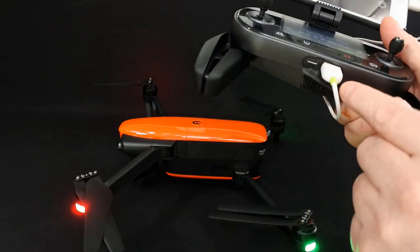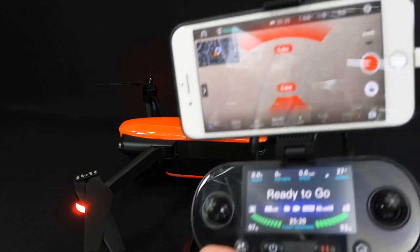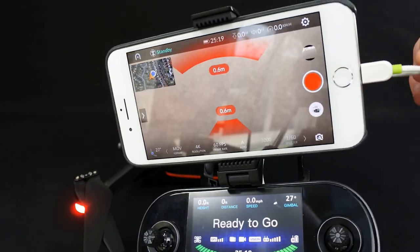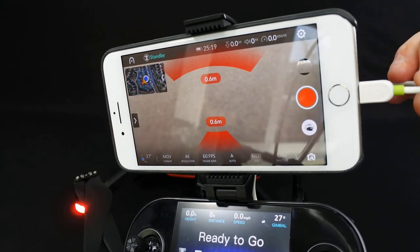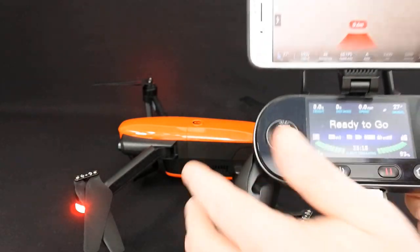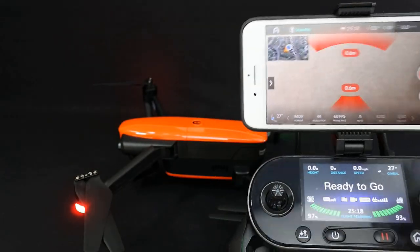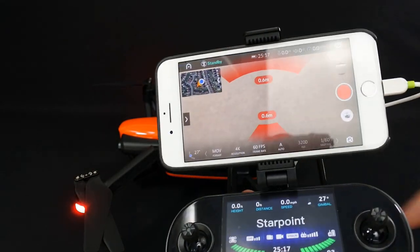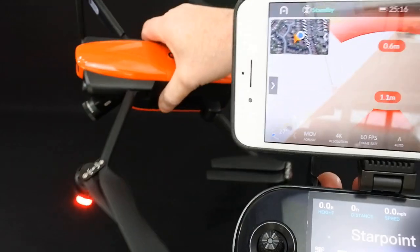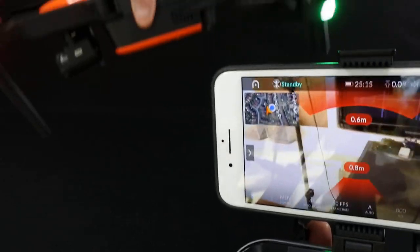We've now connected it to the app — very DJI-esque, USB plug at the bottom into your iPhone or any Android. It runs on both. The app is called Autel Explorer, you can download it from the App Store or Play Store. Now this screen becomes a telemetry screen only. If I hit the display button now, nothing's going to happen because it's using the phone as a display. Far more features are controlled by the phone. As you can see, this is your image.